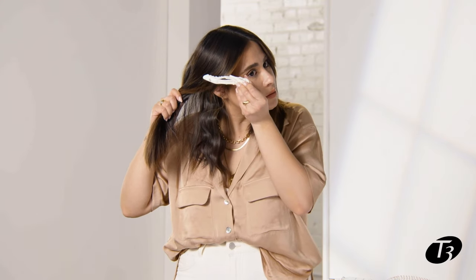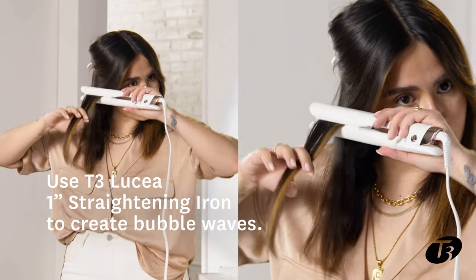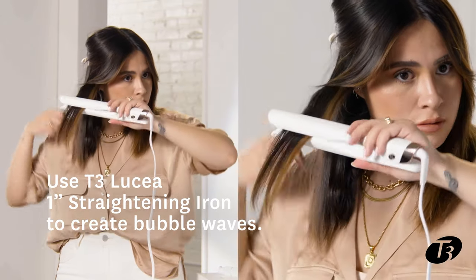Gonna grab my next section — same thing, just working my way up. And this is really great for short to mid-length hair, same movements.